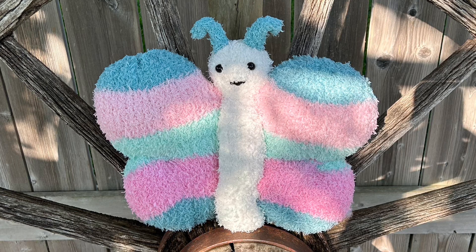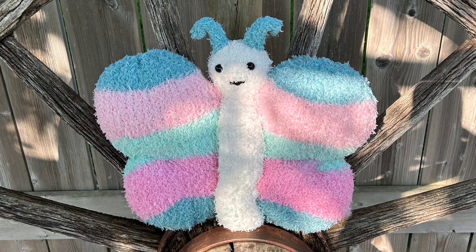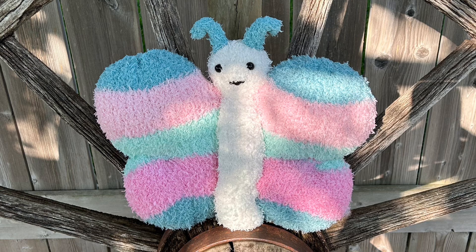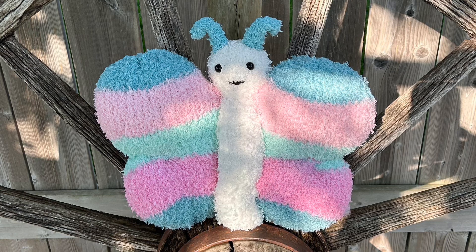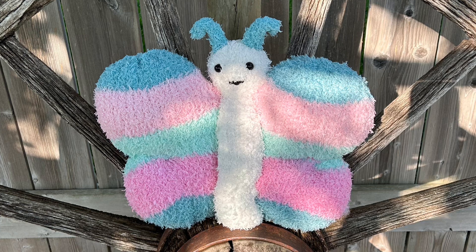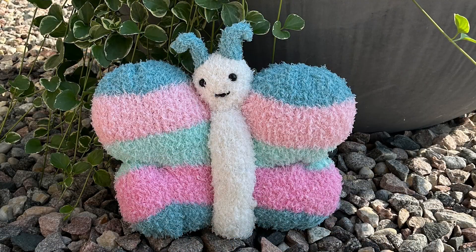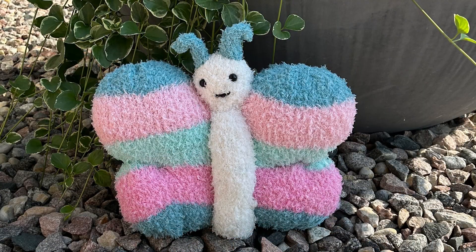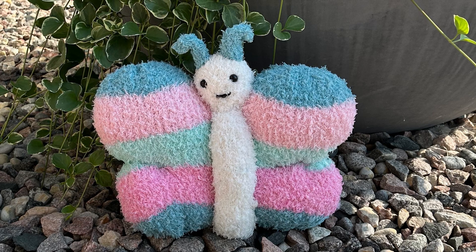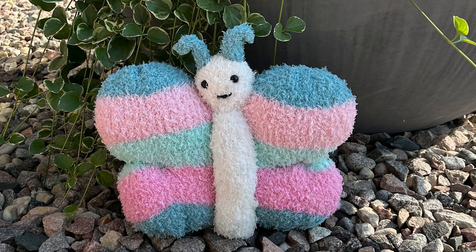I don't think you can find these striped cakes anymore, but you can find the Pipsqueak yarn in variegated or solid colors. It's on Amazon and in Walmart. The options are limitless.